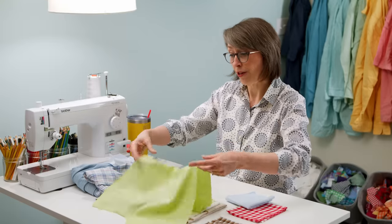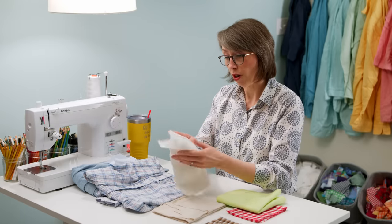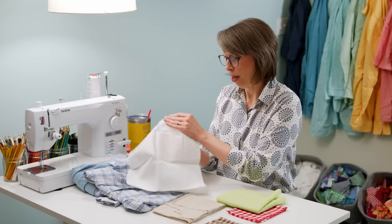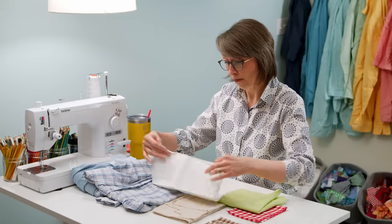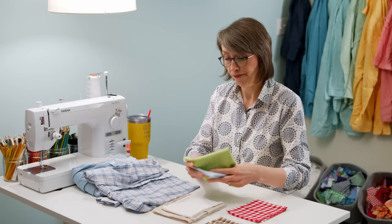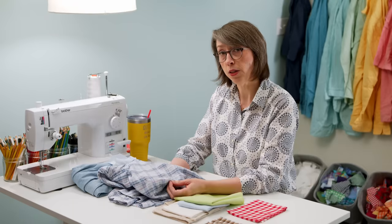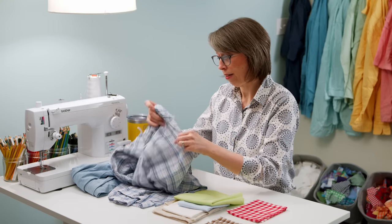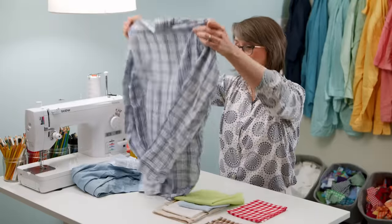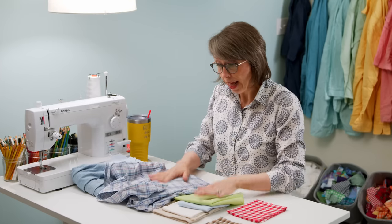The lighter the shirt — light by color, not light by weight — the more sheer it will be. This one is very obvious; you can see my hand right through it. It's very, very light in color and lightweight thin. I bought this shirt with the intention of using it on my navy Quilty Stars blocks. It is so thin that it is almost sheer. These shirts are not situations where they've been worn down to be thin — the fabric itself is just thin.